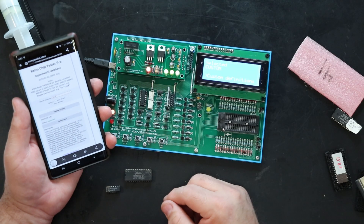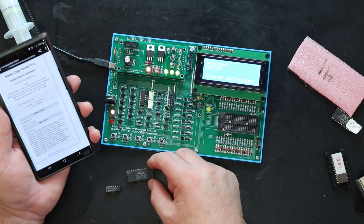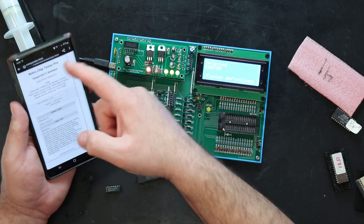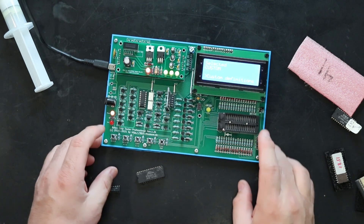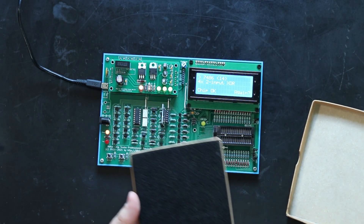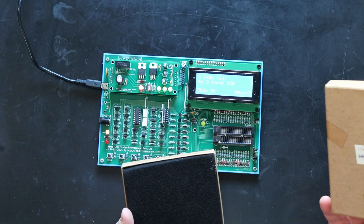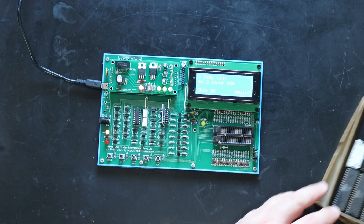One nice thing it comes with is a downloadable HTML database with thousands and thousands of ICs, so you look up the chip you need to test and it tells you what setting to use. Sometimes it's not obvious — sometimes it's not even subtly obvious.